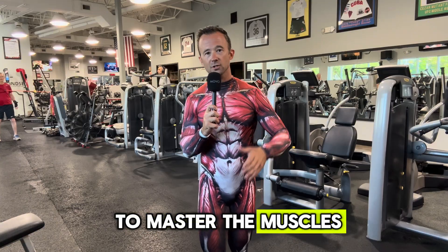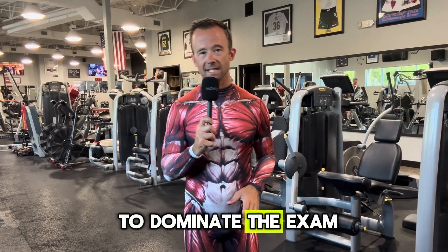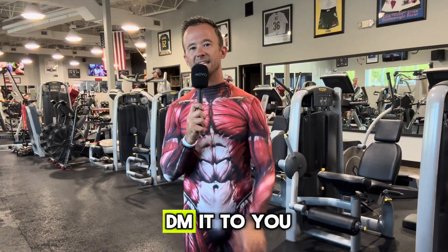If you're trying to master the muscles and you want access to the full muscular anatomy guide that our students use to dominate the exam, just comment 'muscles' on this video and I'll DM it to you.